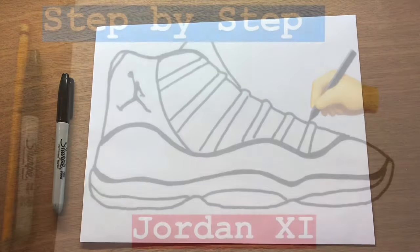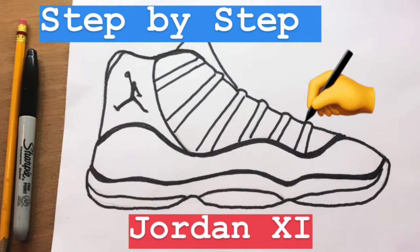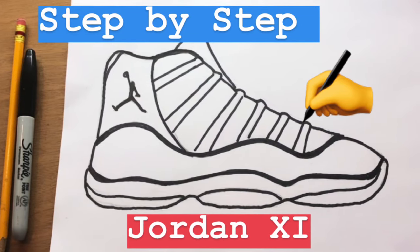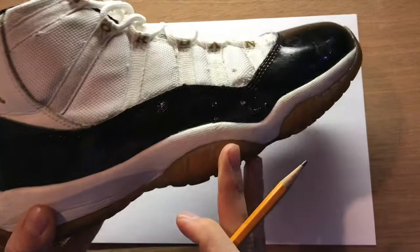Hey guys, welcome in today. Got a new video for you. I'm back with a Jordan 11 — this one I'm going to simplify a little bit. I actually have the shoe right here, one of the versions. I have several versions of these shoes, but these are really one of my favorite shoes ever.